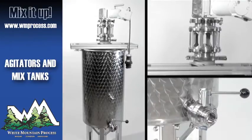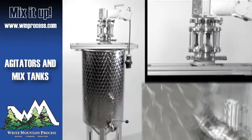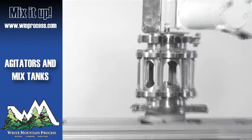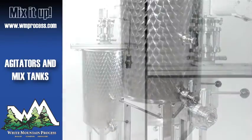White Mountain Process specializes in sanitary mixing tank packages. We offer industrial and ultra sanitary agitators integrated with plastic or stainless steel process vessels. CGMP document packages are standard, and we understand the need for mill test reports and USP6 documentation for biopharma applications.